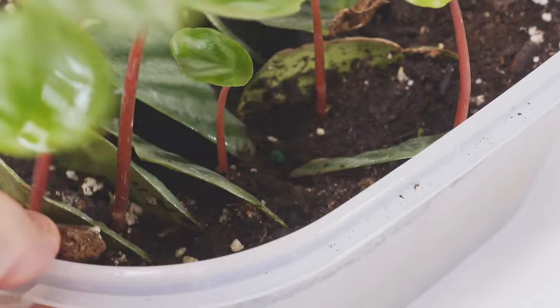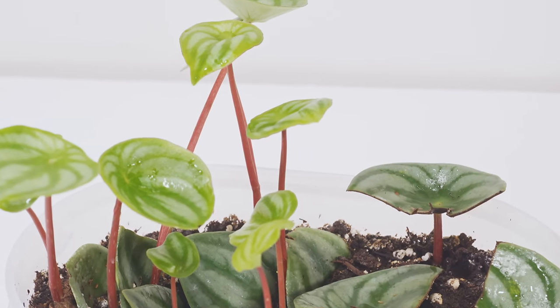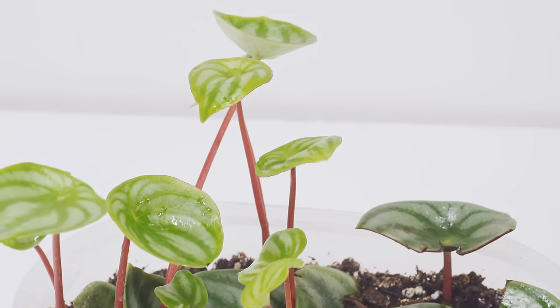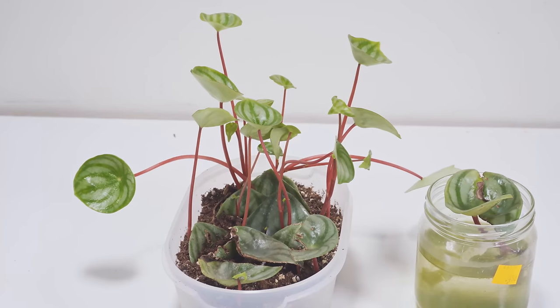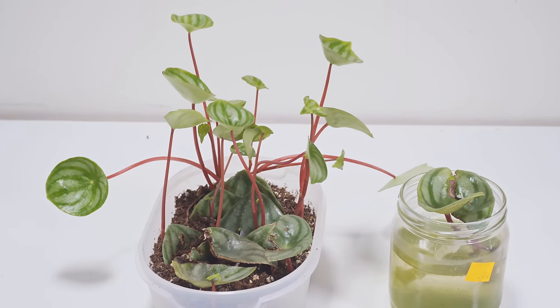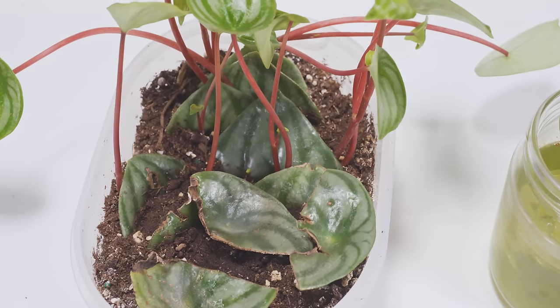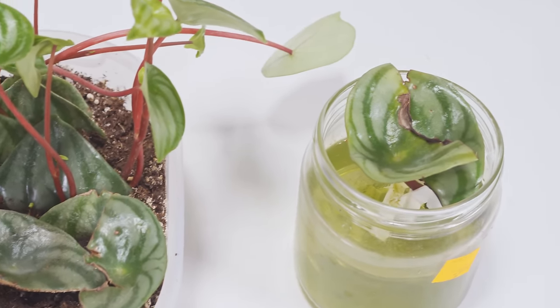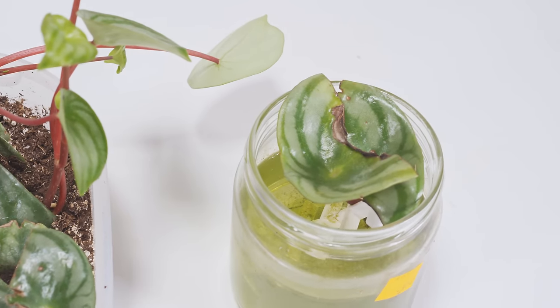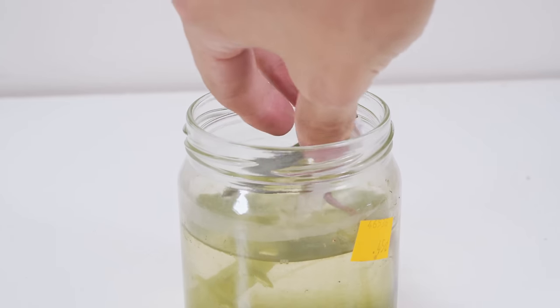At just ten days short of four months, they're pretty leggy and floppy — so again, you're going to want a strong light for these. I'm going to try repotting them now to see what's going on underneath the soil. It might be too early or too late to pull them — I'm not sure, so let's dig in and find out. But first, let's check on the water-propagated ones.